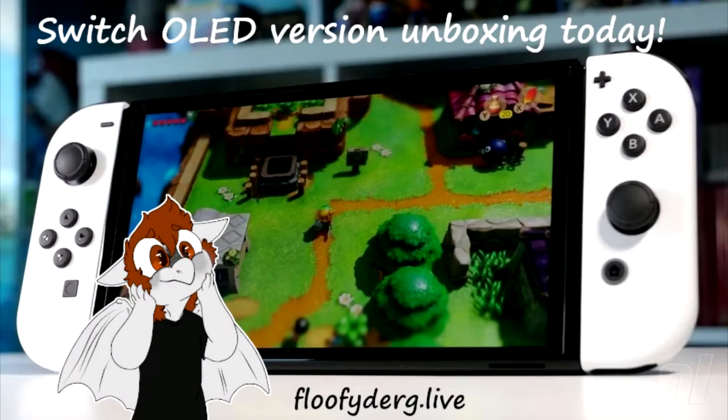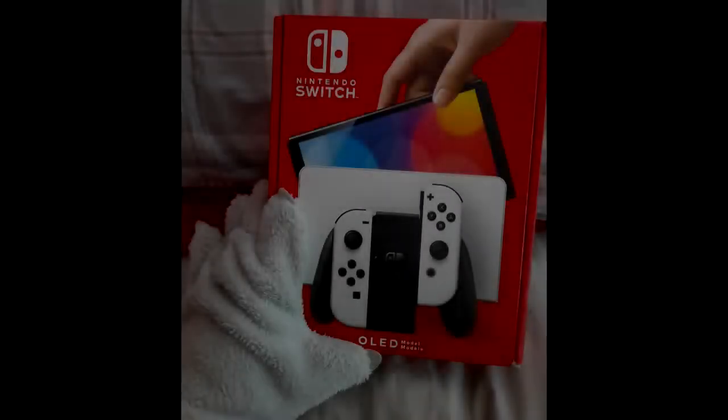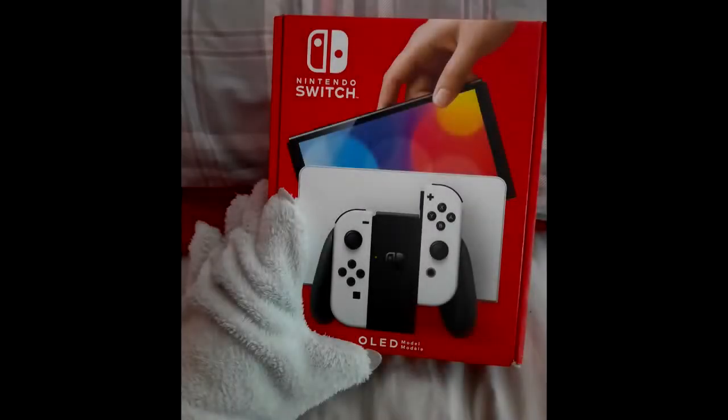Today I'm going to be unboxing my brand new Nintendo Switch OLED version — got the new white dock and the white Joy-Cons. So without much further ado, we're going to go ahead and start the unboxing.